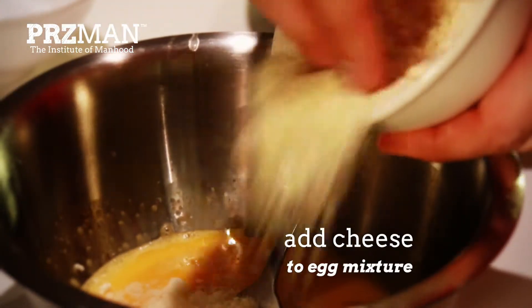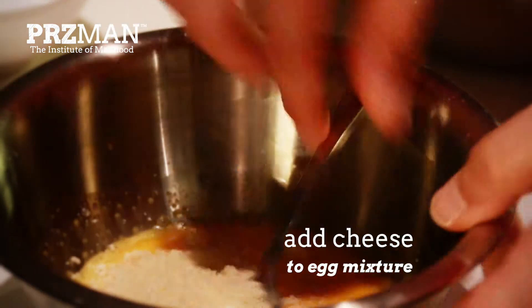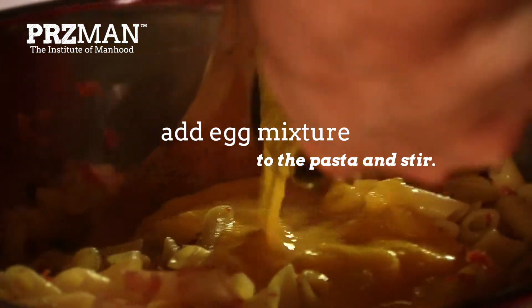Now it's time to add the parmesan cheese to the whisked egg mixture. Don't be shy with the cheese — use as much as you desire. I love cheese. Whisk the egg and parmesan cheese together until it becomes creamy, then add the egg and cheese mixture into the pasta and stir.